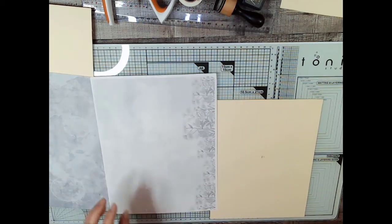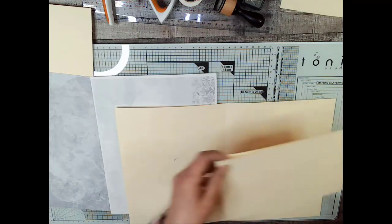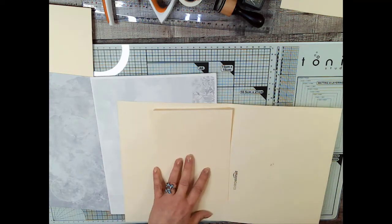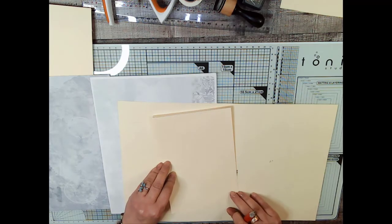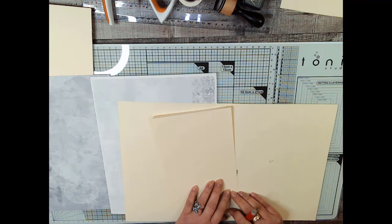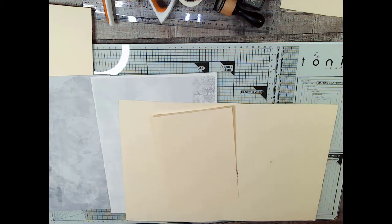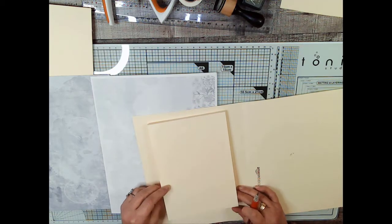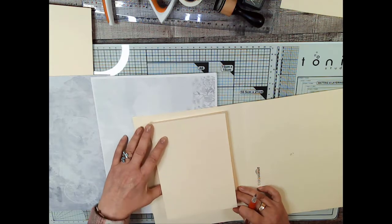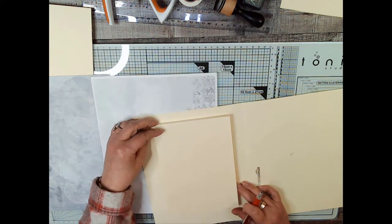Let's call this B1 before we even trim it. On the inside here I was thinking of using this — it's an 8 by 5 and a half — that didn't work out in the flip book I made. If you want to see that flip book, use the hashtag 'one digital kit two ways' and you'll find it on YouTube. I did six videos in my part, and Lisa did around 15 — she did a mini journal. But I'm thinking this would look kind of good here.